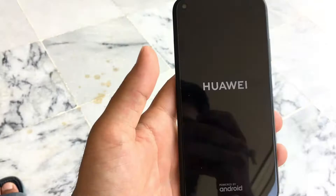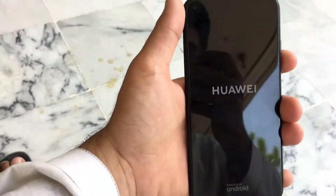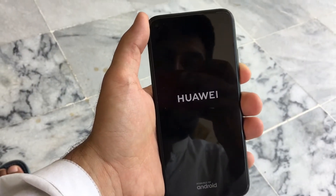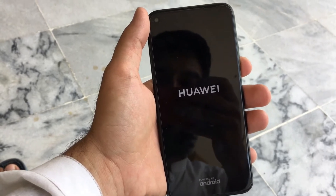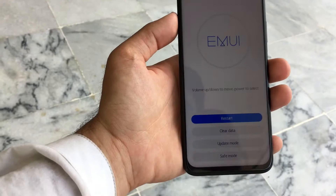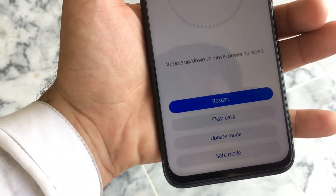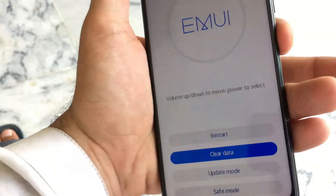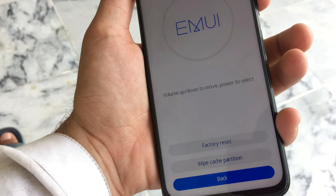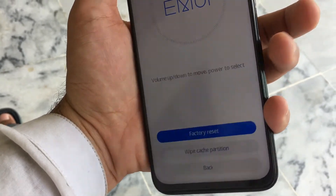After that, a recovery menu will appear. The rest of the process is easy. It will take a little longer than normal because of this menu. Once it appears, scroll down to 'Clear Data' using the volume down button, then select 'Clear Data' using the power button. Next, move to 'Factory Reset' using the volume up button.